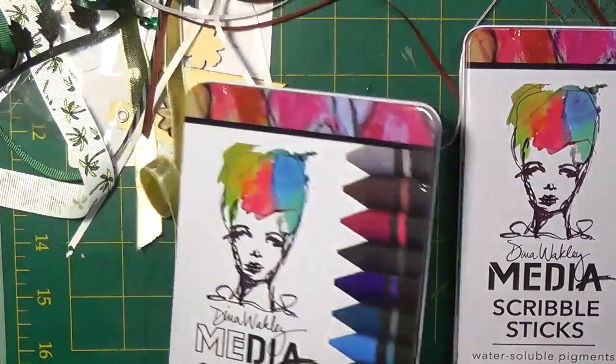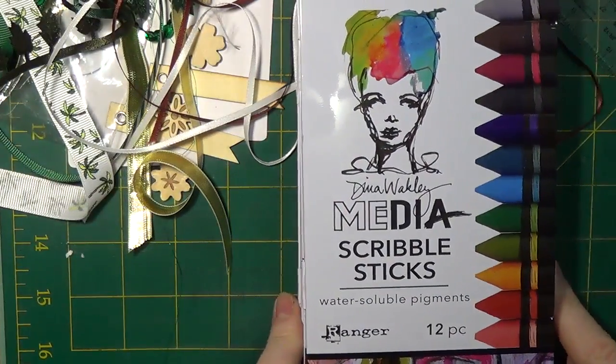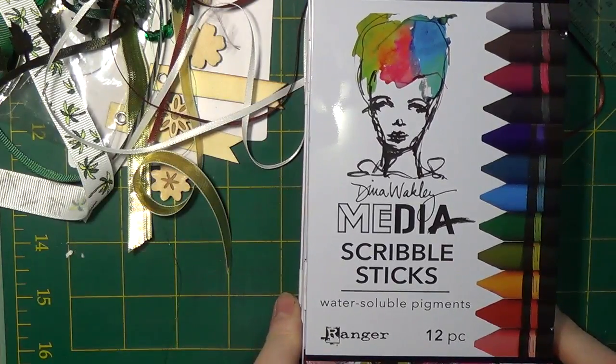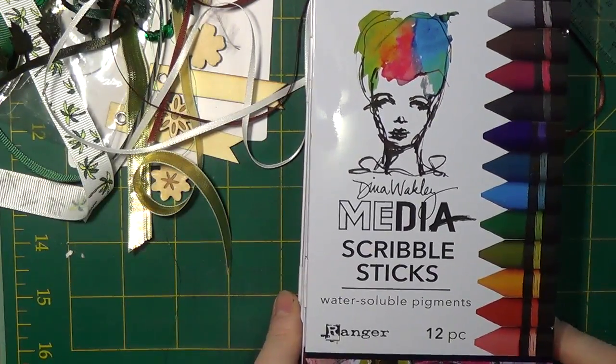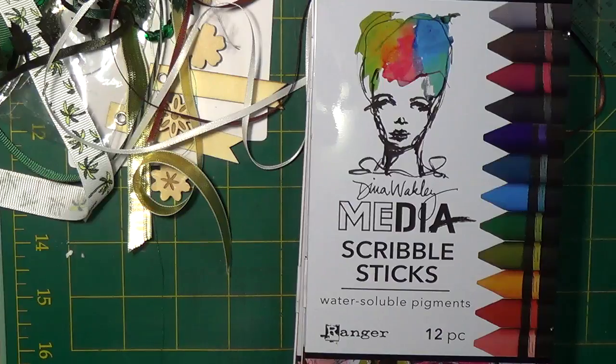Thank you so much for joining me. I'll try to include links for Lizzy's shop and this particular kit, or any information you may require on subscribing. Kit subscribers are sure to get their kit every month — they sell out really quickly because all subscribers get theirs first, and what's left goes to general sale. If this is something you're interested in, please go to lovefromlizzy.com or click one of the links in the description below. Thank you so much for watching and taking time out of your very busy day to spend it with me — bye bye!